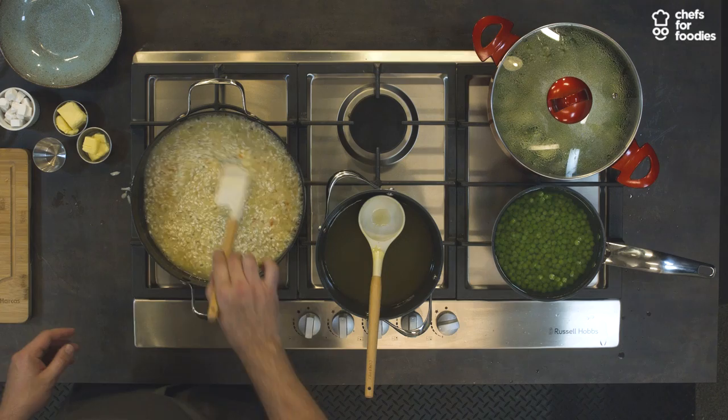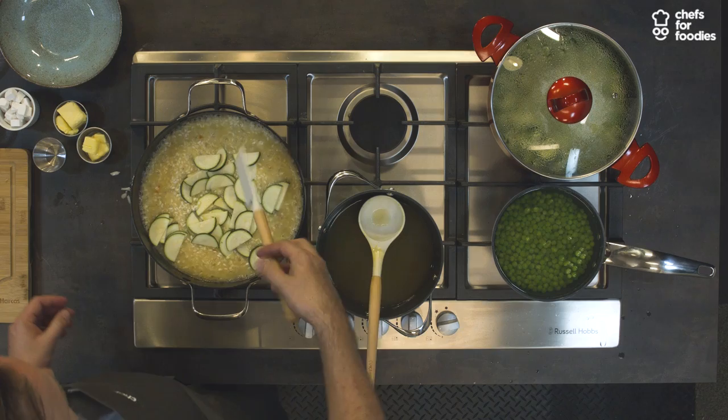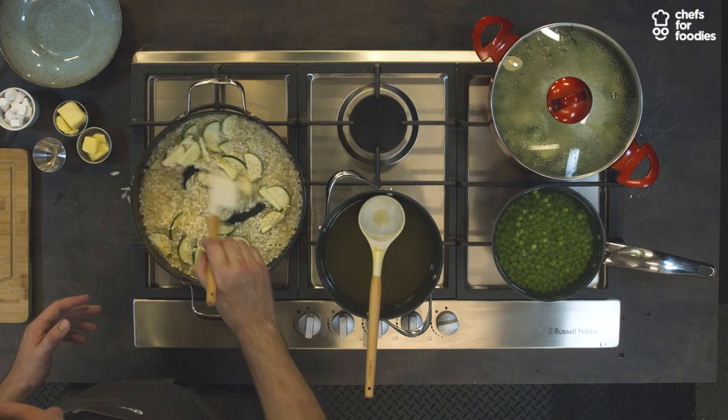Before we do that, I'm just going to add our sliced courgettes. We've just halved them — cut them down the length and then into crescents. You can cut them as you like; you can dice them. I think it's just a decent size for the dish. They're going to cook out nicely in here. You can see that's getting creamier again as the stock is being absorbed.